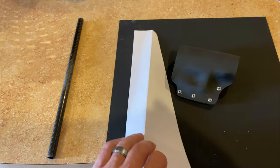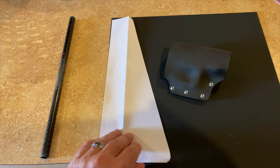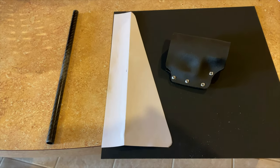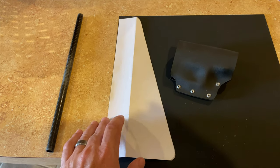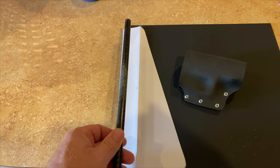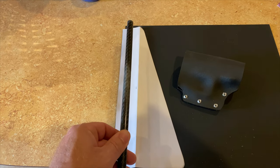So I'm going to use this paper template, put it on the kydex, trace it out, use my jigsaw and cut it out. Then I will heat up the kydex and I'll probably just use this piece here to form it and get it wrapped around there.